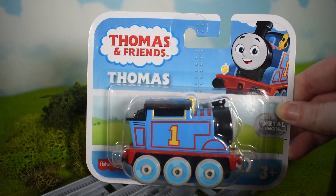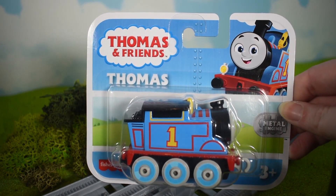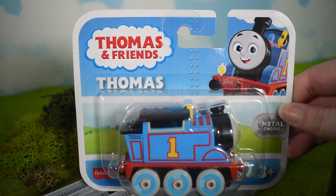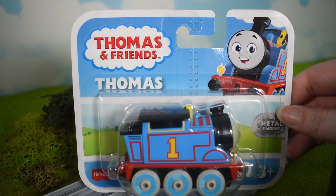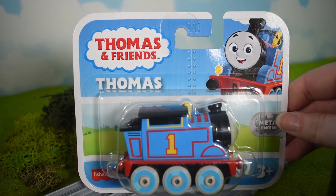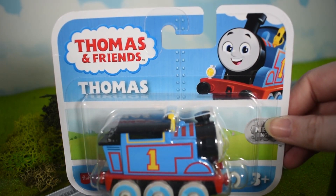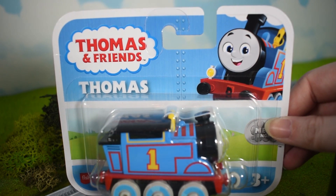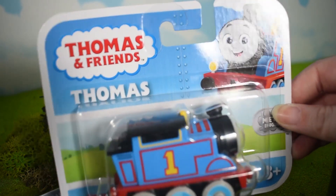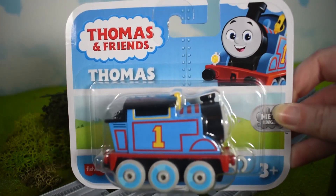It's kind of like the same as the original Thomas and Friends packaging, but even though it shows 'Thomas and Friends' on the logo, I think they should have put 'All Engines Go' just so people don't mix them up. And there's Thomas's cartoonish promo art on there as well.